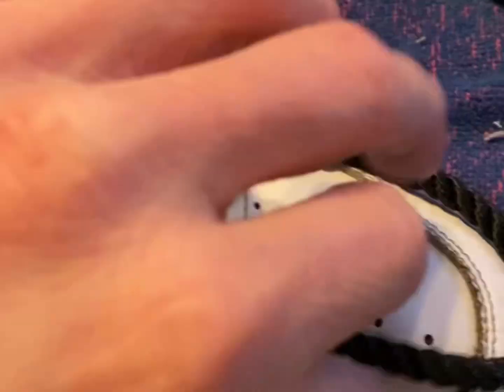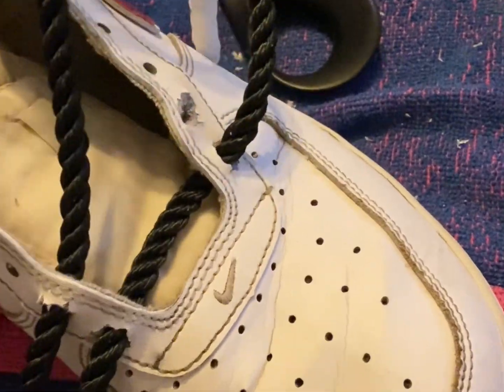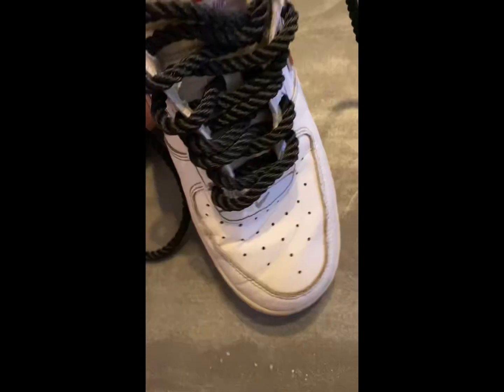Okay, let's move on to the laces. I got some six millimeter polyester rope and it was so difficult to get them through the holes in the shoe. I didn't have the right equipment so I used a scissor — and I don't recommend using a scissor when you are doing this.